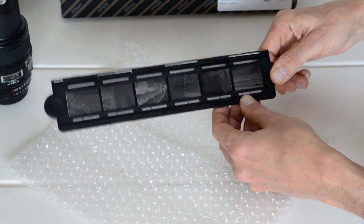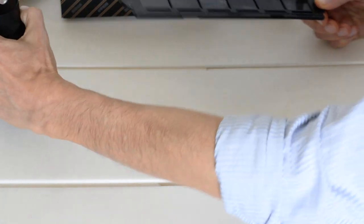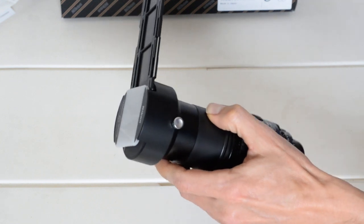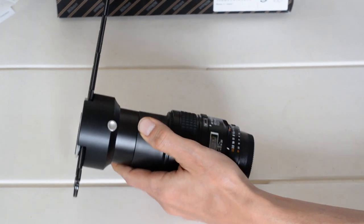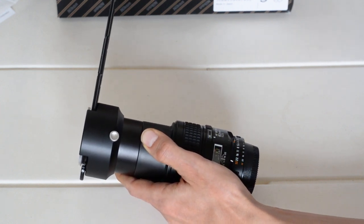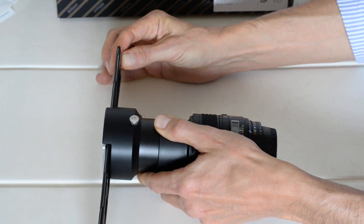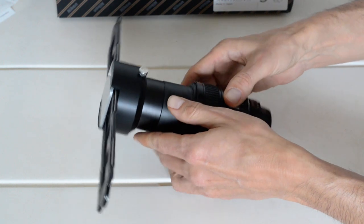Next, you take the film strip holder and insert it into the ES2 — and that was easy. Here's how this works: I can feel click stops, so this would be frame one, then frame two, frame three, frame four, and so forth. That looks pretty intuitive.